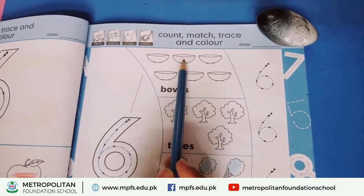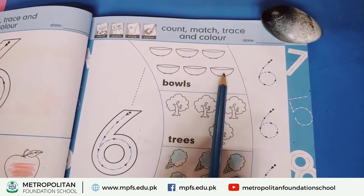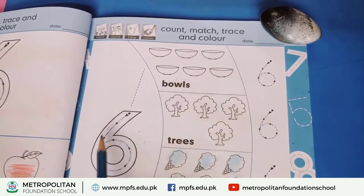One, two, three, four, five, six. This means six. Now we have to match it.